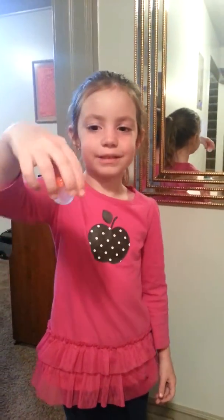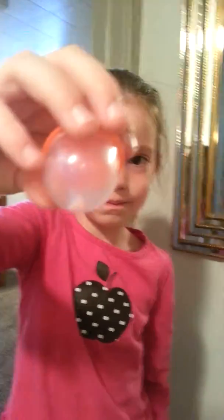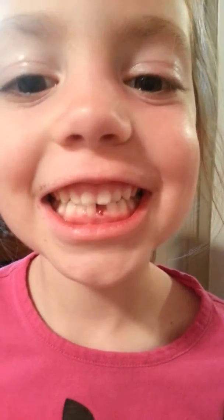Yay! What did you just do? I pulled my tooth out! Let's see — don't shake it, hold it still. There it is! Let's see your pretty mouth. Oh wee, you look so cute! Good job — did you pull it all by yourself? Good job!